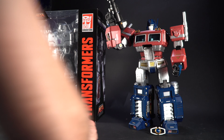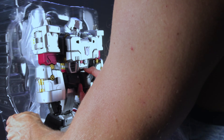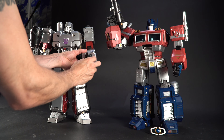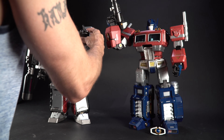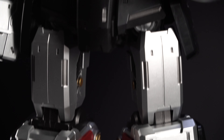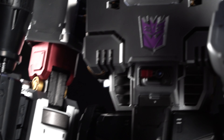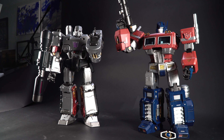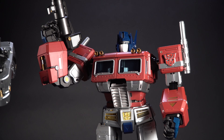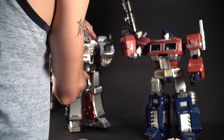I think it's Megatron time. LED light up eyes. Megatron's cannon. It doesn't look like Megatron has any other accessories. His hands do the same. Megatron's chest opens up too. Overall, these figures look fantastic.